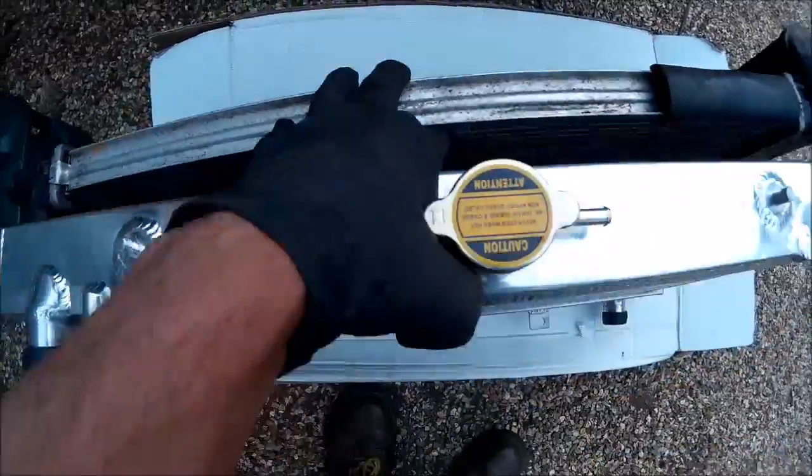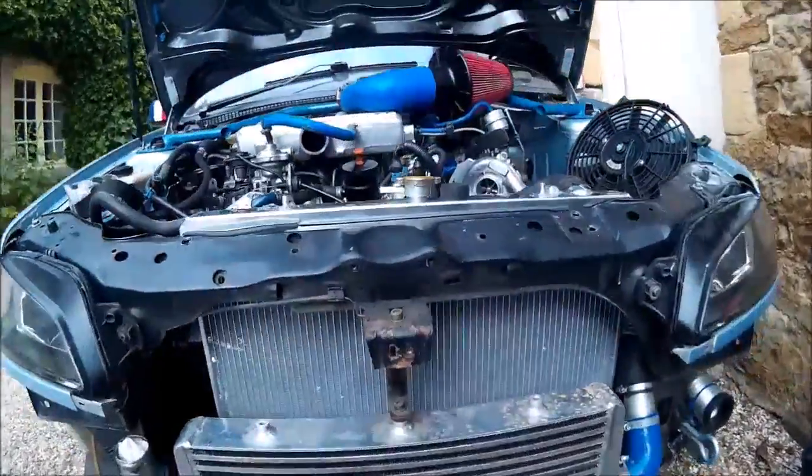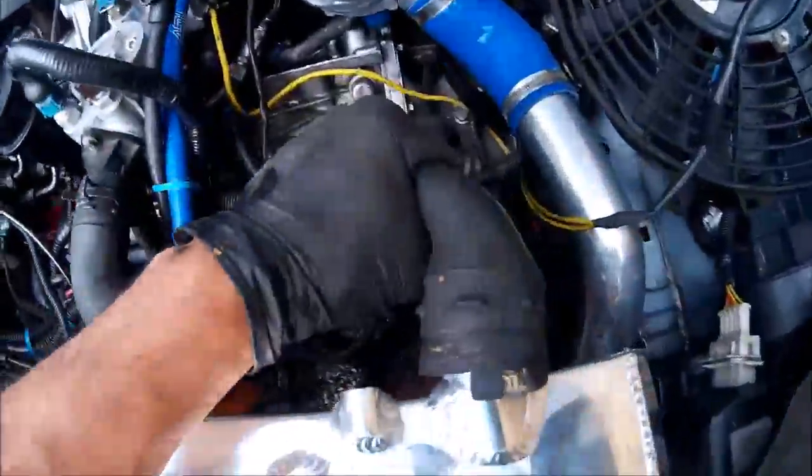Let's see how it fits. She kind of fits. I'm hoping we've got bonnet clearance, but we'll check that in a second. We are going to have to do something with this pipe, I think.